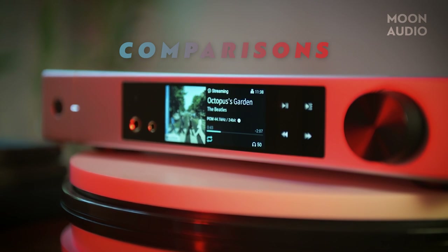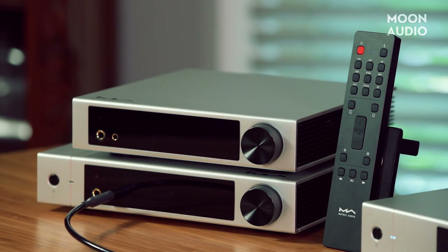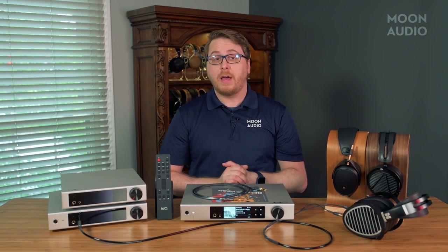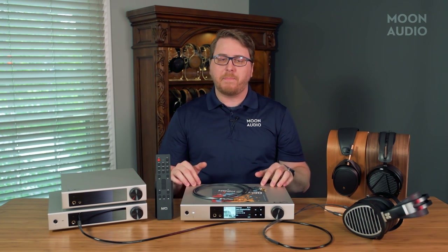When it comes to comparisons, the questions are: what's the difference between the Element M2 and the i2, and how does it compare to the original Element X? The new Element boxes are the X2, M2, and i2 — they did not update the Element P, which was always the odd duck of the bunch since it was only for speakers and not headphones. With the Element series in general, the main differences are hardware, IO, sound, and price point. When it comes to streaming functionality, all the boxes are pretty consistent. The X2 is the flagship, so it's going to have the best hardware, the best sound, and it'll be the most expensive.